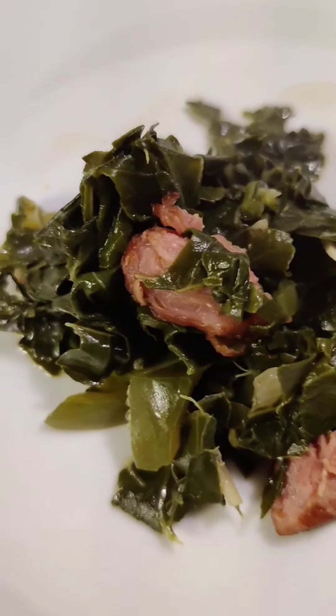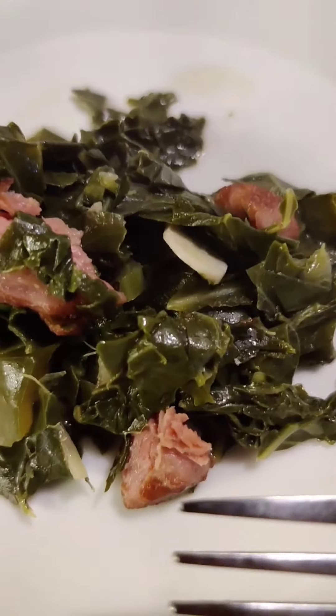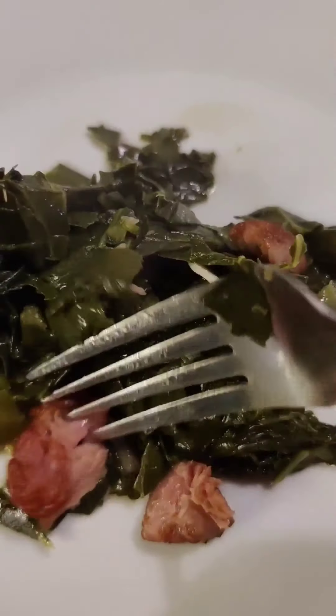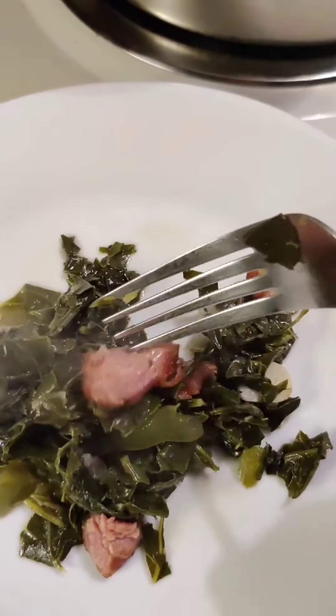And there we are — all finished. Greens are tender, garlic is soft, pork is just falling off. Sorry y'all can't have any.